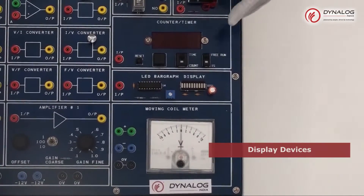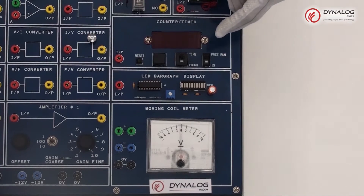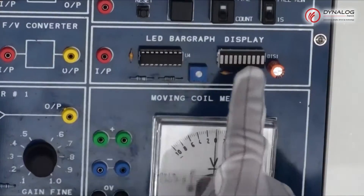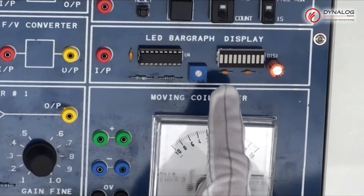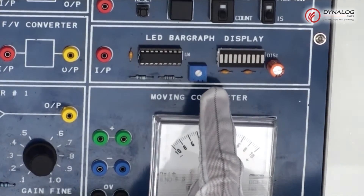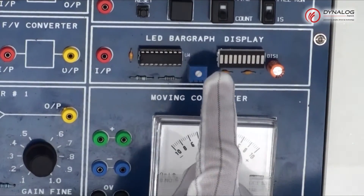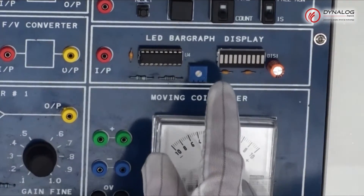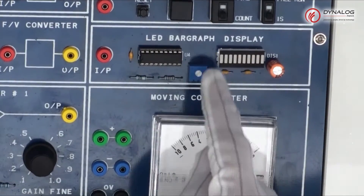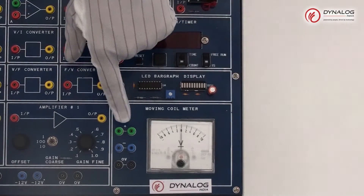Coming towards the display devices, this section can be used to observe three different parameters: first to observe time, second to count the pulses generated by a slotted optosensor, and third to measure the frequency and speed of the DC motor. The LED bar graph display consists of 10 separate light-emitting diodes fitted in a 20-pin package; light from each diode appears at the top surface as a red bar. The dedicated IC driver chip controls the device and the voltage level between adjacent LEDs is 0.5V, calibrated with a 10K potentiometer. The moving coil meter is used for measuring voltage from -10V to +10V.